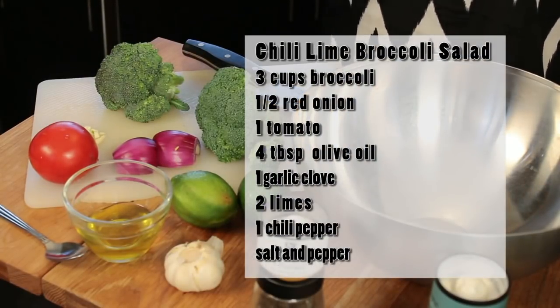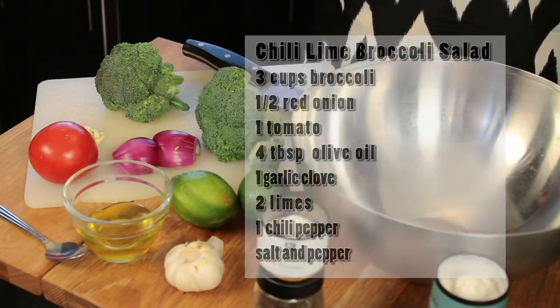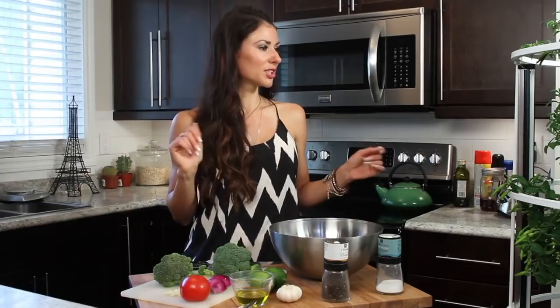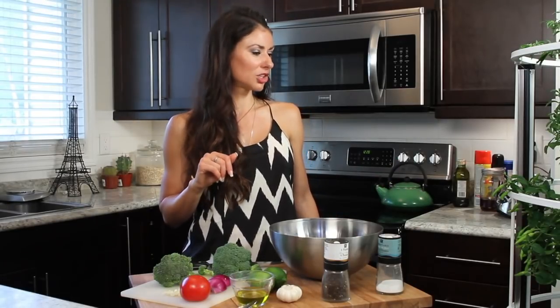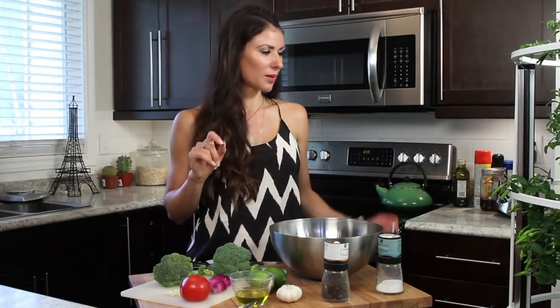I need one Thai chili pepper and I'm going to get it from my tower garden that I have right over here. It's got 20 different herb options — you can plant whatever you want in it. I like having Thai chili peppers and cilantro and different herbs handy. So I'm going to grab a chili.